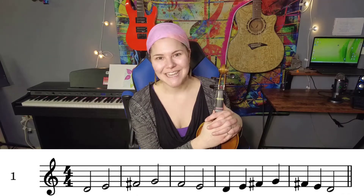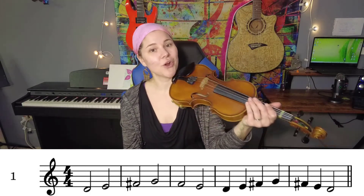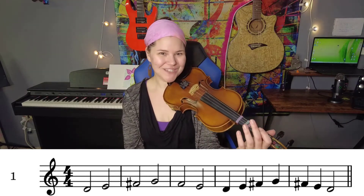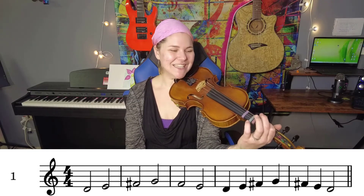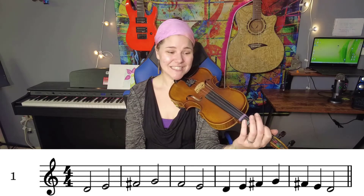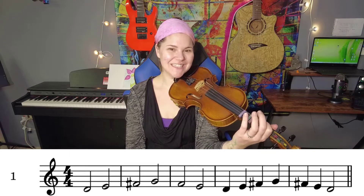We're only going to say F instead of F sharp, just to save time in syllables. It is still an F sharp — we are all the way up at that tape. So let's say it and do just fingers. One, two, ready, go: D, E, F, G, F, E, D, E, F, G, F, E, D.